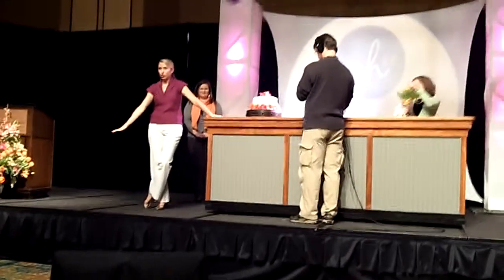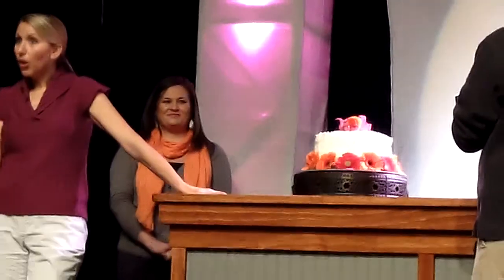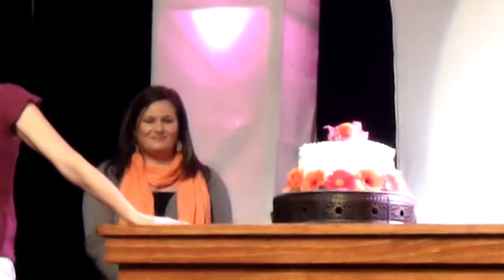Wouldn't this be the perfect cake pedestal for a groom's cake? It would be so beautiful, anytime of year.